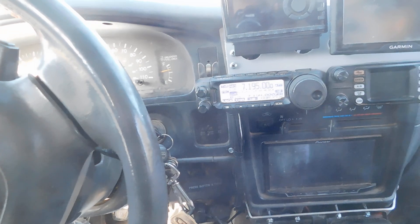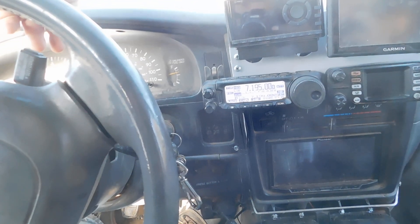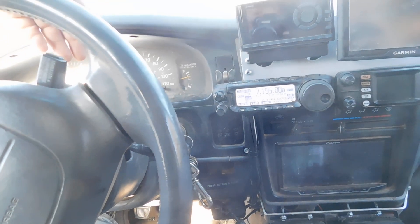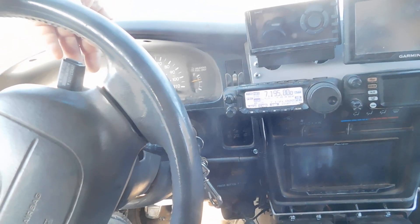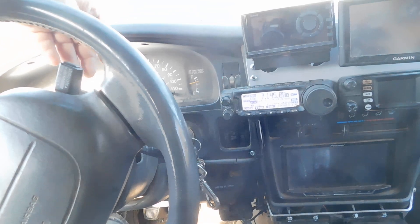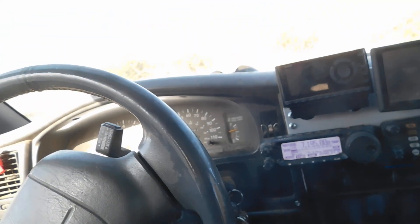So what I did was swap out the ATAS for my Tar Heel, which was broken — it was stuck at the bottom. I just need to send it up for repair, but I manually tuned it to 3825, which seemed like a good frequency. Down here I have an antenna switch, which is currently on the 102-inch whip.